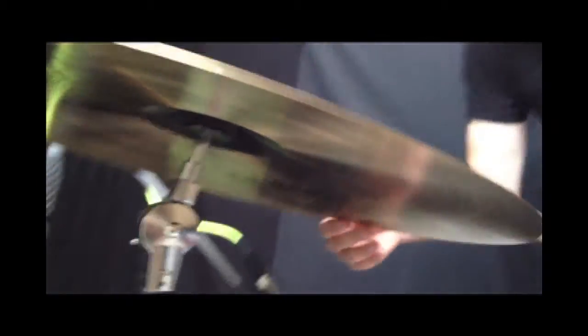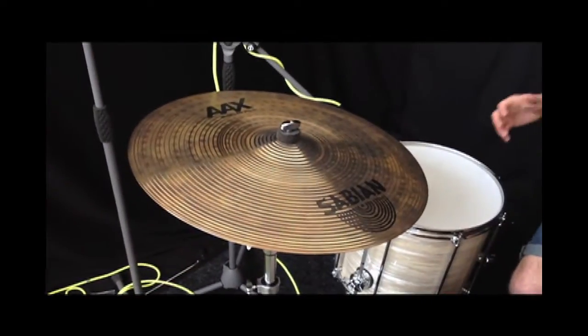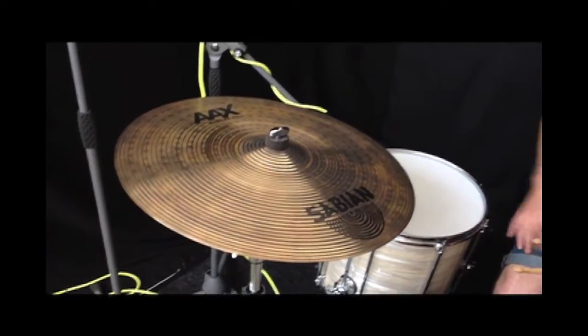What this cymbal does is it does everything. It's a little bit drier than an HHX groove ride but it's got good stick definition. The bell's great and it crashes. It's just a bit more mellow than some of the other ride cymbals, so it's great for jazz, great for pop stuff as well, and for recording the stick definition comes out really bright.